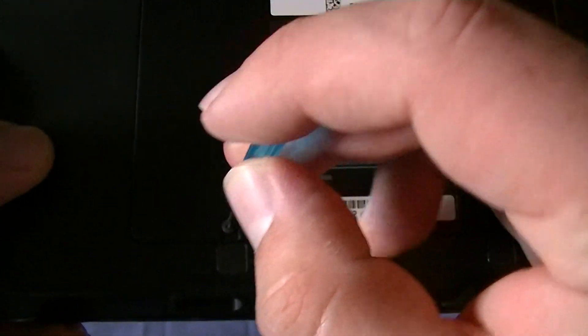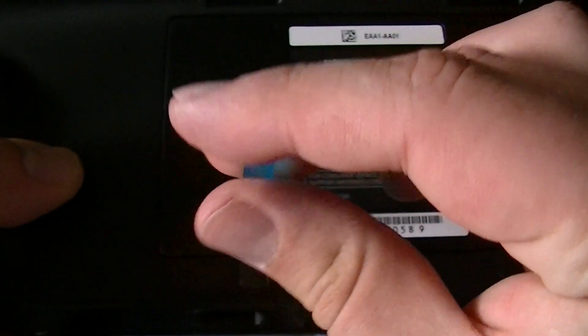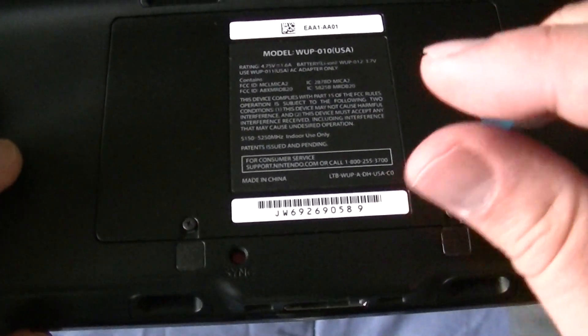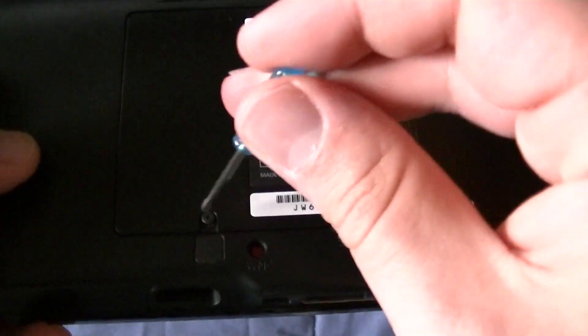I've already pre-loosened these screws just to show you a demonstration. So once you loosen these screws, you have to make sure that you keep the screws so that you can put the battery back in. You then lift the cover.